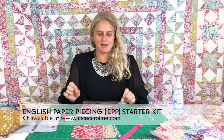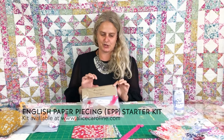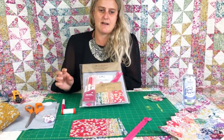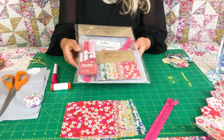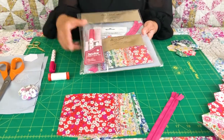Hi, I'm Anna. I work for Alice Caroline and we've got a really exciting English paper piecing starter kit to show you in beautiful rainbow colours. We've had this in pinks — really beautiful soft pinks — and you can see the pink version on the back there. We're calling it a starter kit because you get everything that you need in it to learn the technique of English paper piecing.